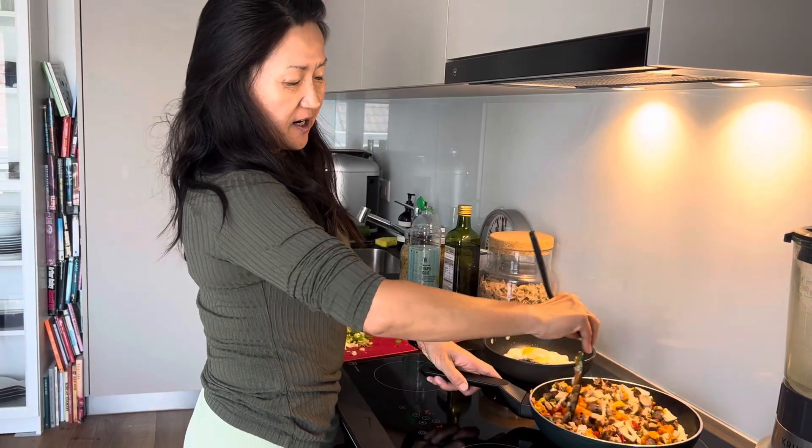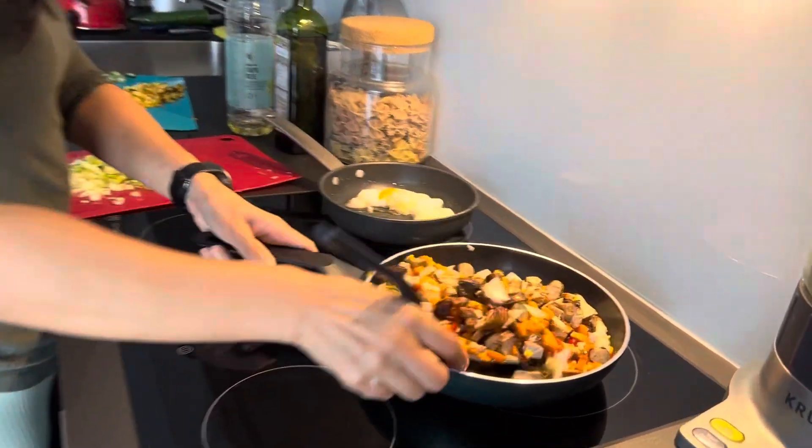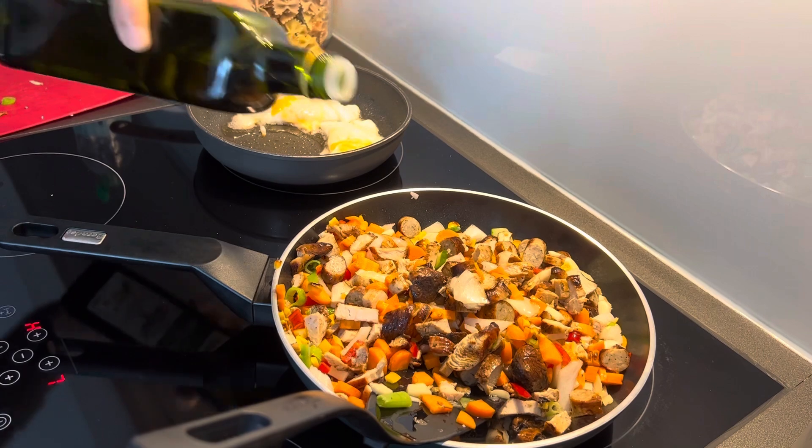It's very spicy and very colorful. I think I'm going to add a little more olive oil.